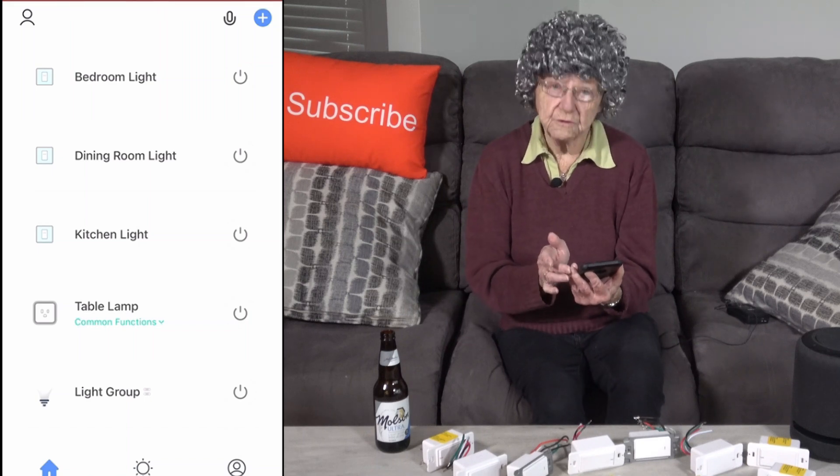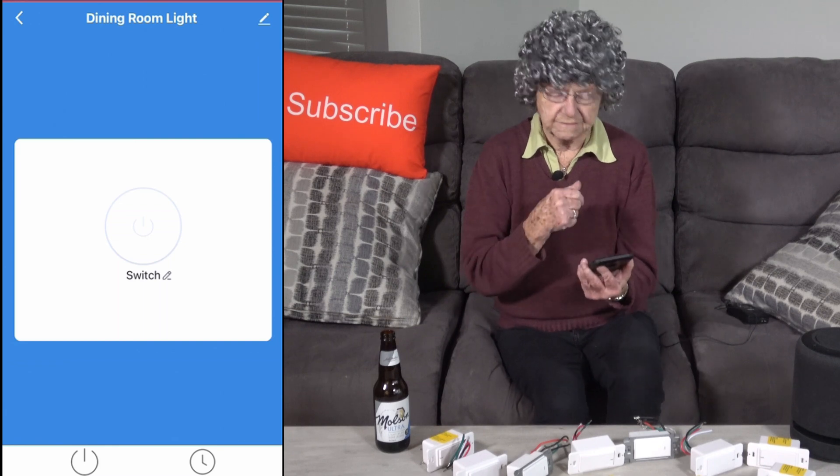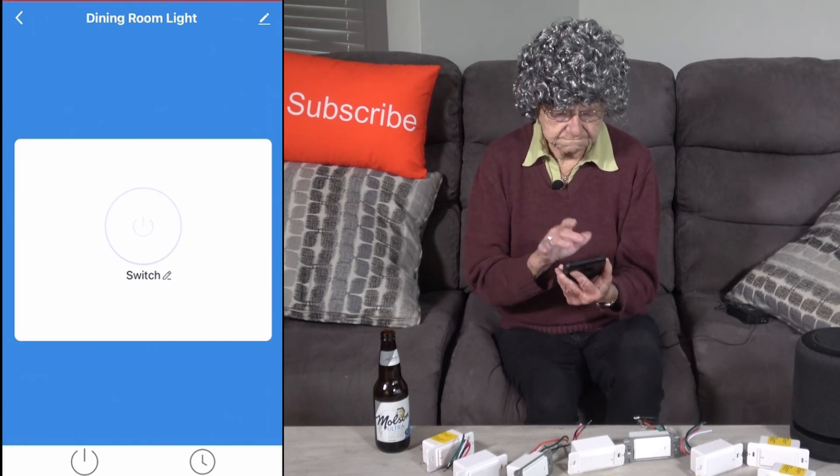I'm going to turn on the dining room light. Oh, no wonder I hate tech. Hello, this is Grandma Hates Tech and welcome to my channel. Thank you for watching.